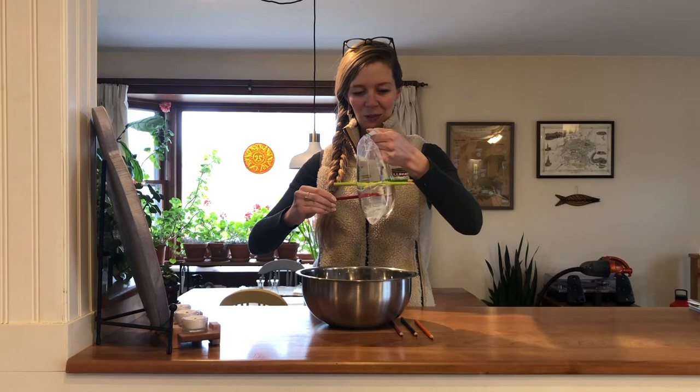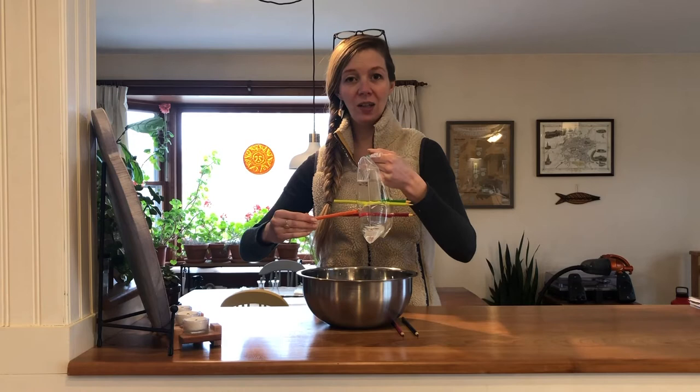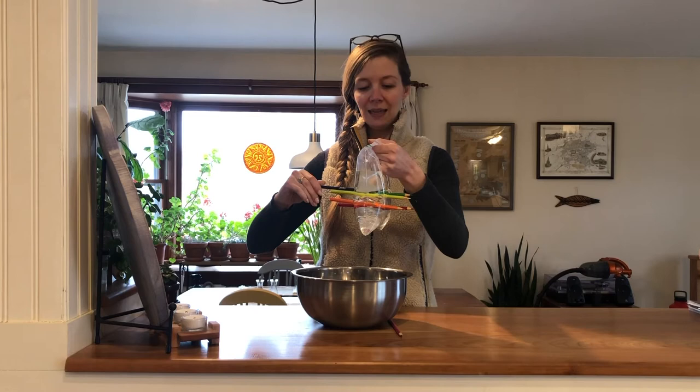So while it looks like a magic trick, it's actually science. Plastic bags are something called a polymer, which means a long series of molecules all working together — long chains of molecules. So when you stick your pencil through this plastic bag that is a polymer, when you make that first poke, it's going through those chains of molecules.